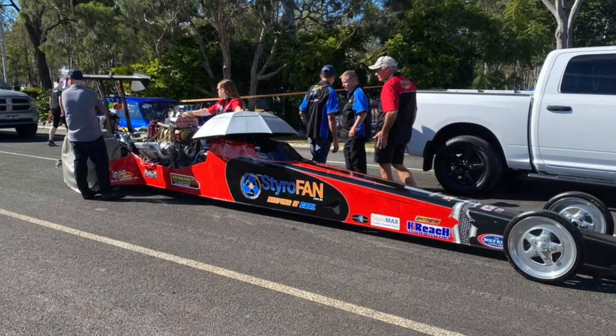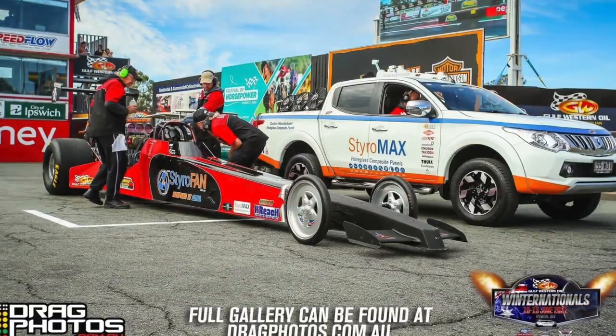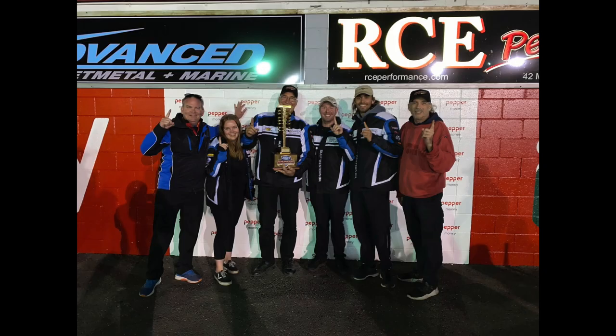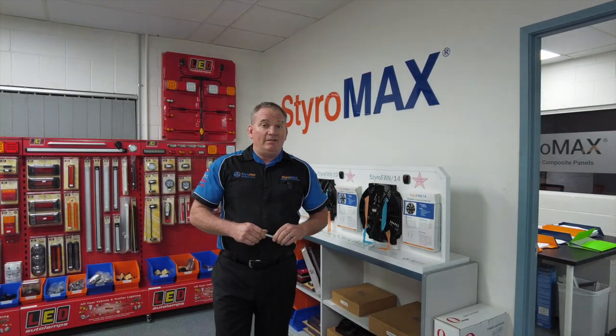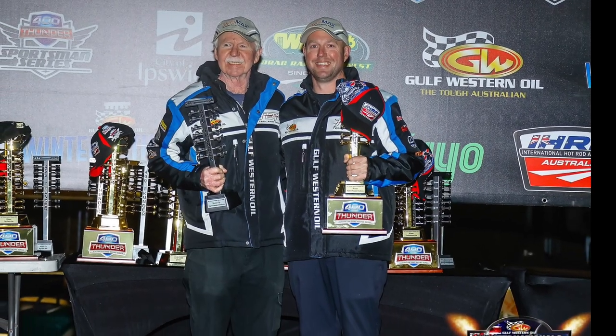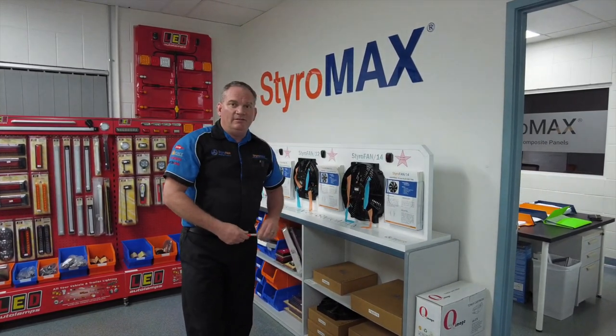We sponsored Josh Fletcher's supercharged outlaw dragster as part of our ongoing commitment with Team Fletcher Racing, so we were very pleased to be on the side of his dragster for that event. Even more pleased to see him wrap up the Australian championship for supercharged outlaw — great coverage for Styro Fan, but of course even better coverage for Team Fletcher Racing. Congrats also to his dad who came second in the championship.